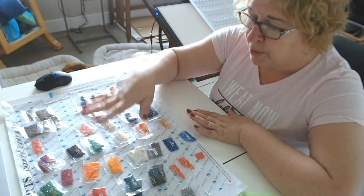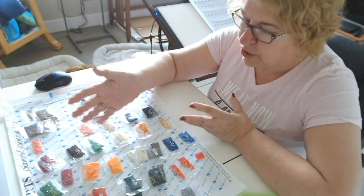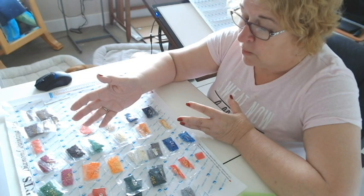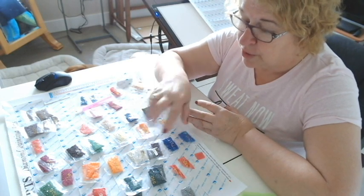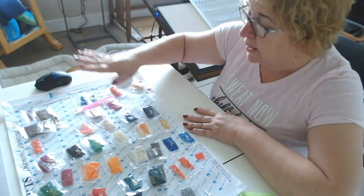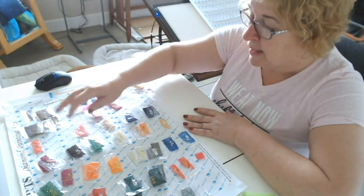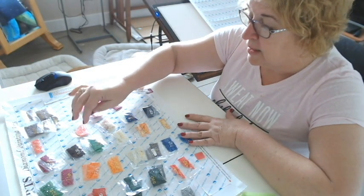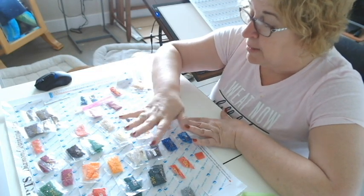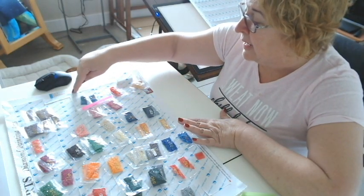When they put these in the bags, they're put in here usually by weight, and they usually try to give you 30% more than what you need. So hopefully it's rare that you do run out of diamonds. These particular drills have the DMC numbers on the packages. Sometimes you'll get packages where you do not know what the DMC number is and it'll just have a number, like maybe 1 through 20, on the bag. And then you'll just have to go over to your legend and match it up.